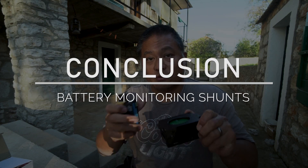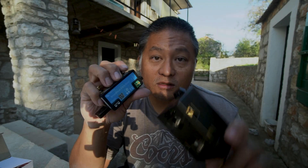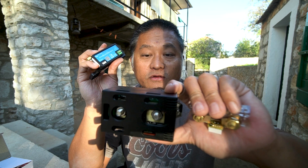So that's it — those are the three shunts I wanted to show you. I'm going to get each one installed. The Victron will get a long-term review, and these two will get basic reviews as I use them. I hope that was helpful and you learned something. If you have any questions, ask them in the comments below — I'm happy to answer. Thanks for watching; I'll see you guys in the next one.